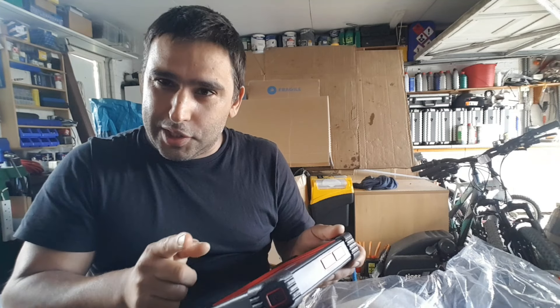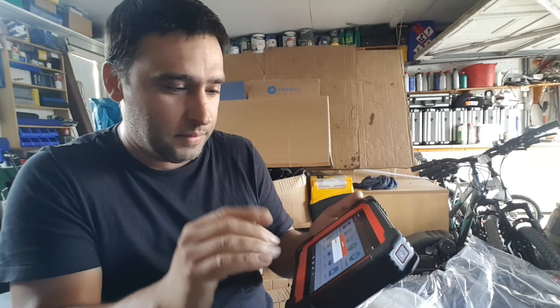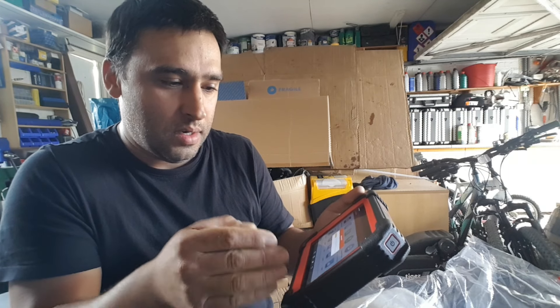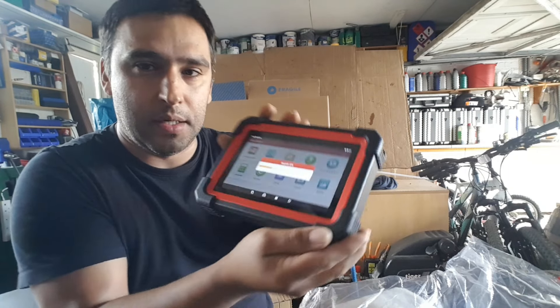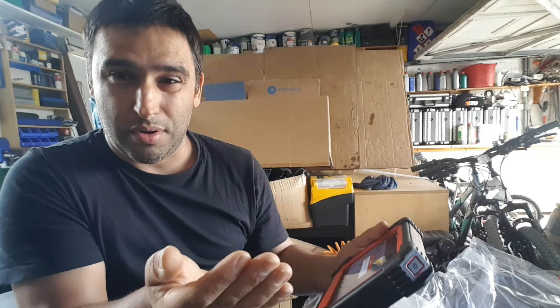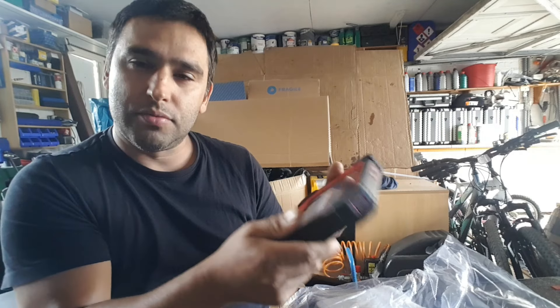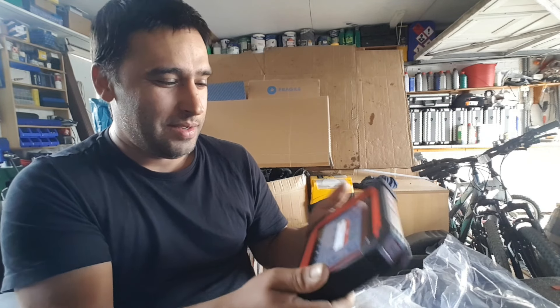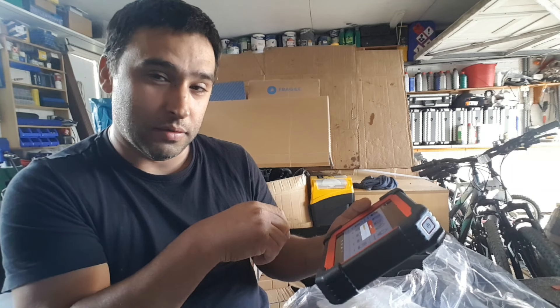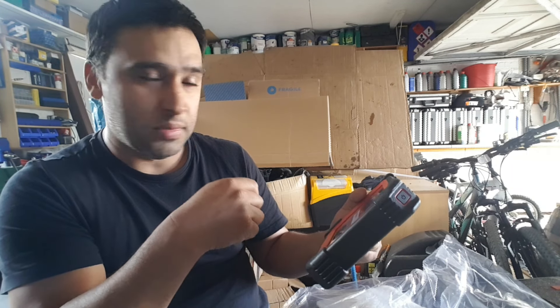I managed to remove the packaging without taking the screen protector off — I love screen protectors. So this thing would work straight out of the box without having to do anything. However the first thing I did was connect to the network because there are indeed some updates, as expected. I'm going to take the tool through all the updates — there's no point testing an out-of-date tool. It feels really small compared to what I'm used to, but we'll see how powerful this thing actually is.